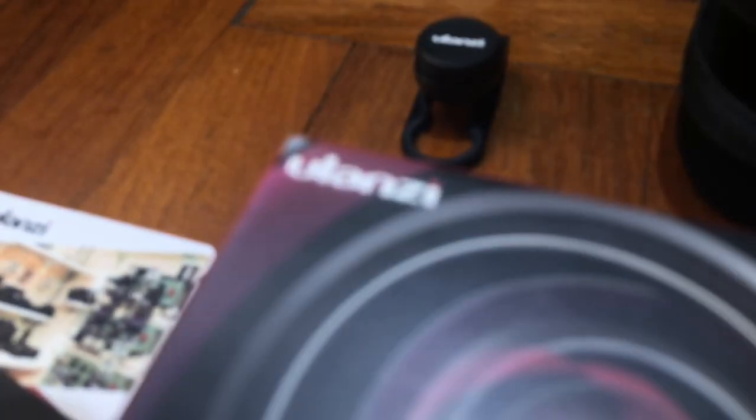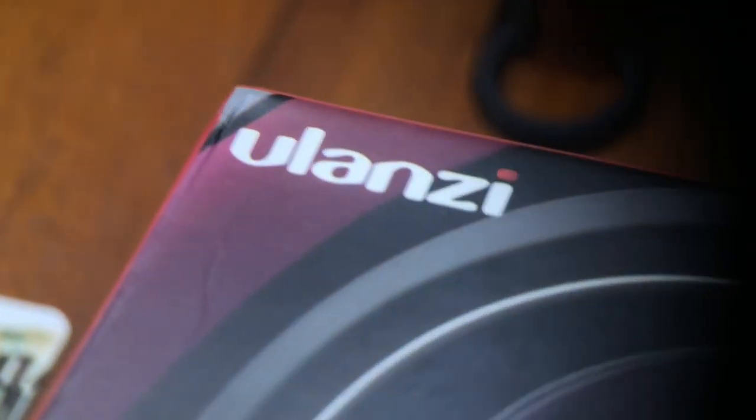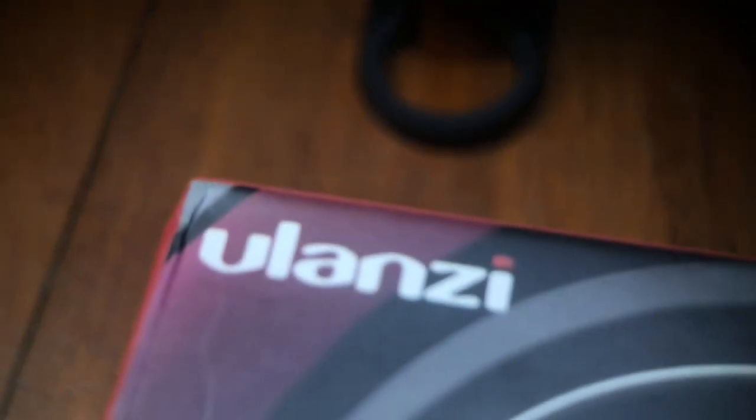Right now I'm going to show you the difference between lens on and lens off. Isn't it beautiful? You can zoom in to that level and see the detail — you can actually see the detail of my hand. It's such an incredible lens. I'm curious what you guys think about this lens — is it a gimmick or is it just beautiful?